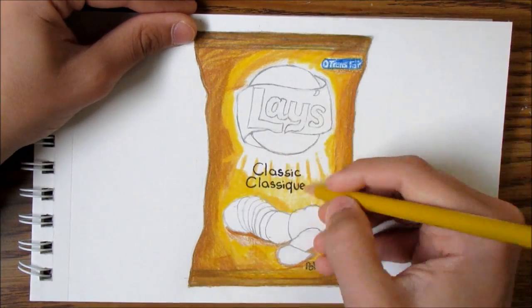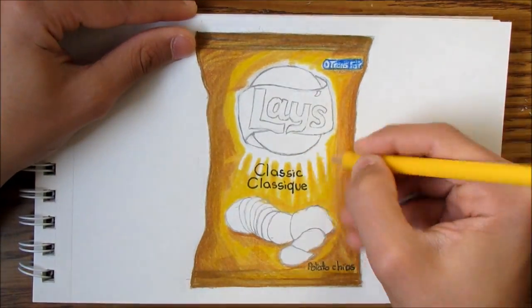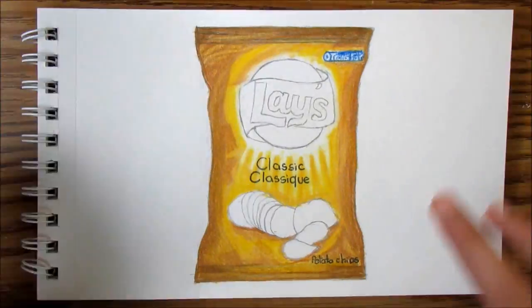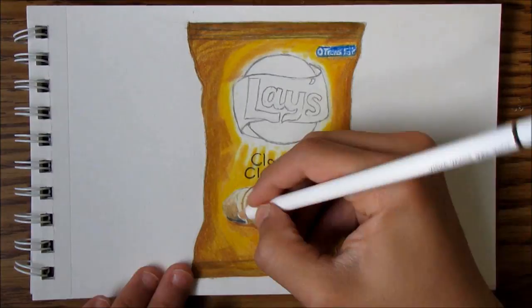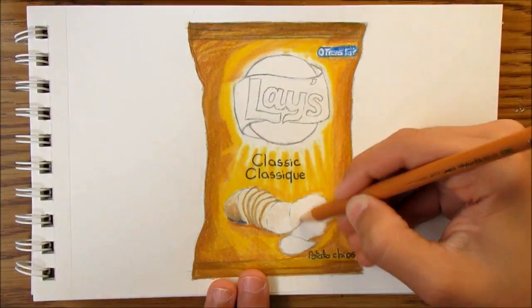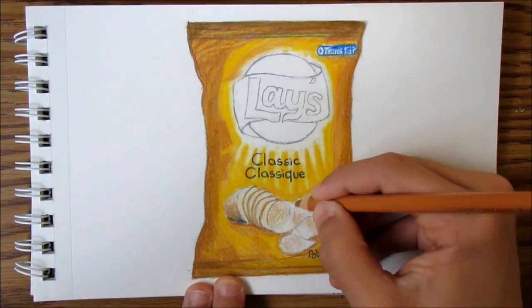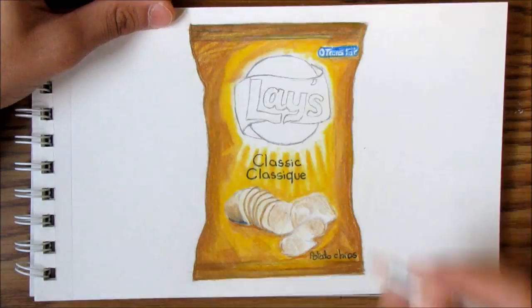I think everybody knows Lays because it's probably an international chips brand — not this exact bag, but like the brand, the chips. So comment down below if you like Lays, and what's your favorite chips brand? Probably Lays, or maybe Doritos, Ruffles — there's a lot. I'll just comment that down below.